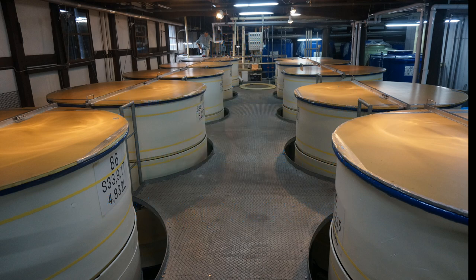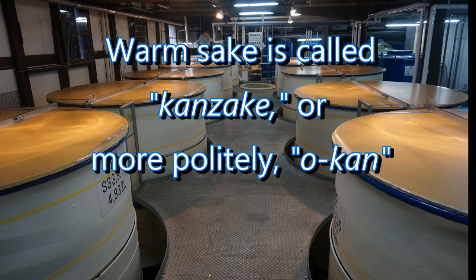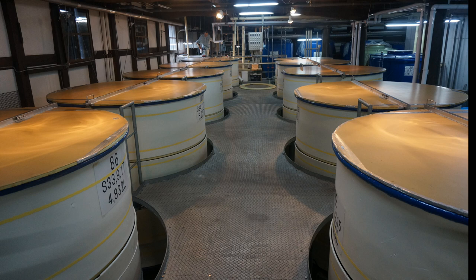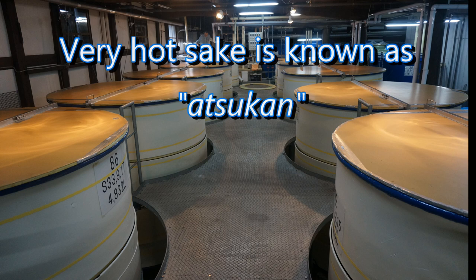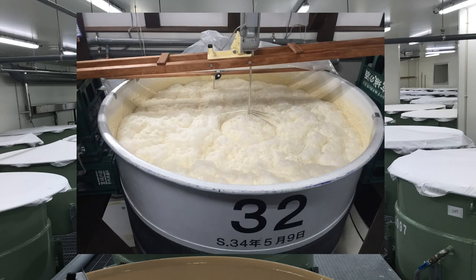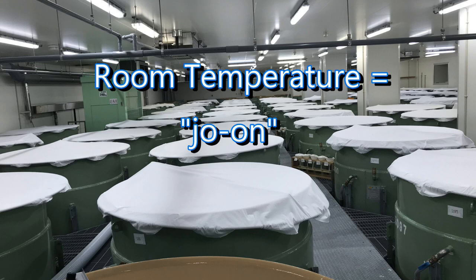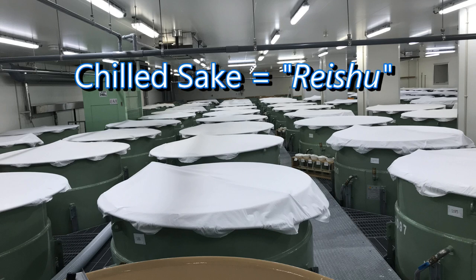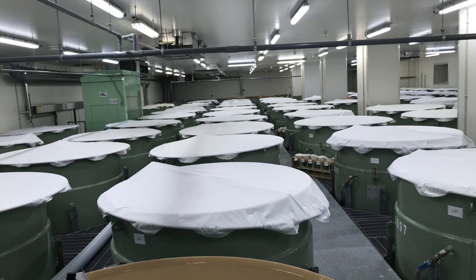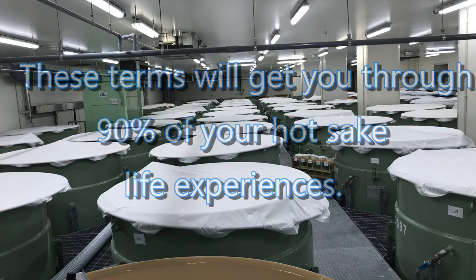Let's look at important terminology related to warm sake. Warm sake is known as kanzake, or alternatively okan — they're basically the same thing, though okan is a bit more polite. If you like your warm sake really hot, order atzukan, which refers to extremely hot sake; at that temperature you won't taste the flavor as much, but sometimes that's okay. Room temperature sake is called joon. And the term for chilled sake is reishu, which is how most of us enjoy most of our ginjo. Remember the terms okan, kanzake, atzukan, joon, and reishu — that will get you through about 90 percent of your hot sake life.